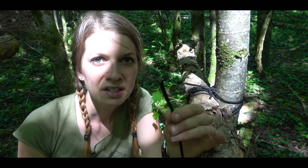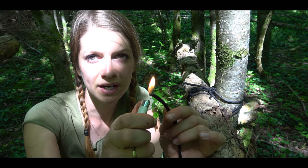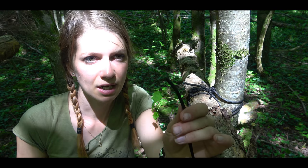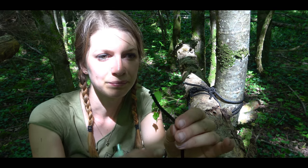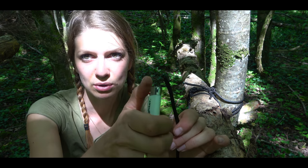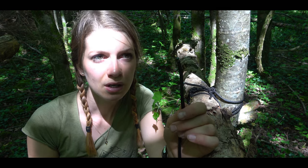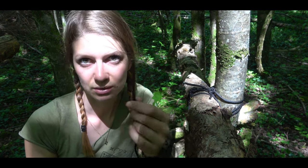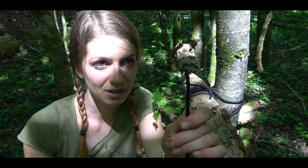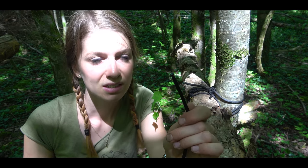When you cut the paracord you should close the end with fire, because when you tie the knot the inner part of the paracord string can come outside and then the whole string is damaged. Just melt it with your lighter for a short time, but be careful because it can burn. Make sure it doesn't lay on the ground and burn, and be careful with your fingers — don't touch it when it is hot because this hurts a lot.